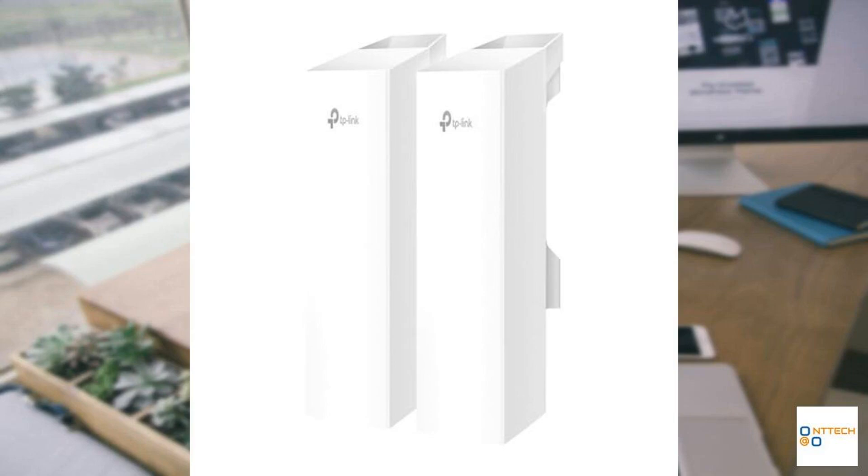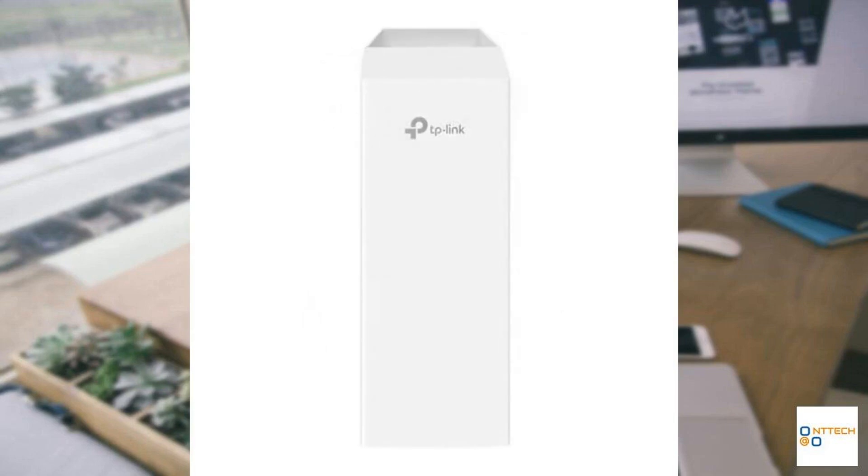Equipped with cutting-edge technology, this kit establishes a reliable point-to-point wireless bridge, delivering blazing-fast speeds of up to 867 Mbps on the 5 GHz band. This ensures seamless data transmission over long distances, with a range reaching 0.6 miles.